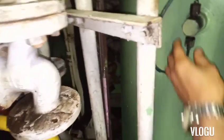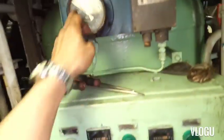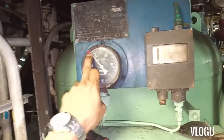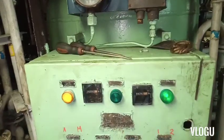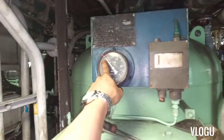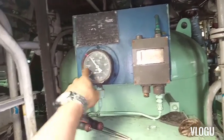Now observe your pressure gauge. When someone uses the water or opens a valve, check if the pressure drops down slowly. After it reaches the low pressure setting, check if the water pump starts running again and if the pressure gauge slowly increases.